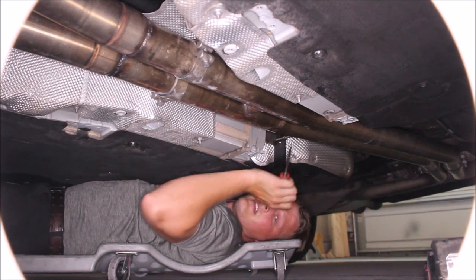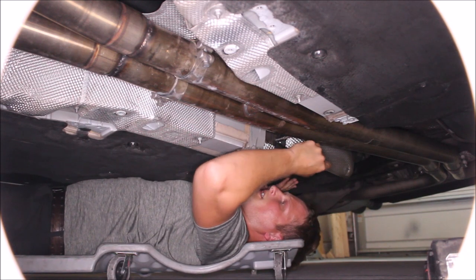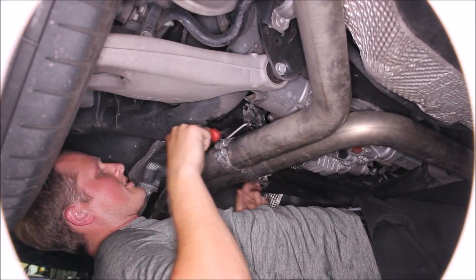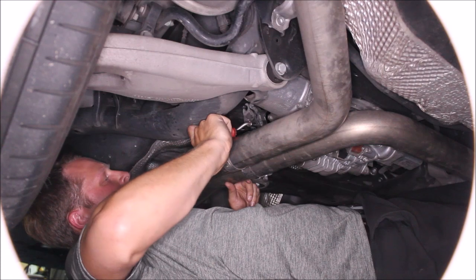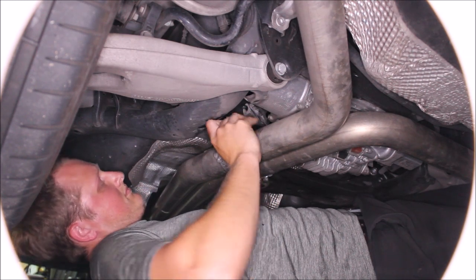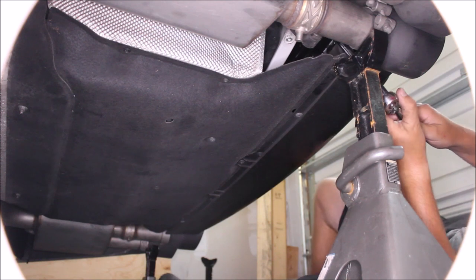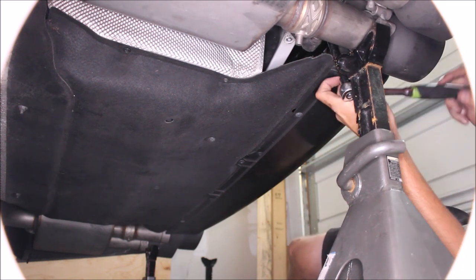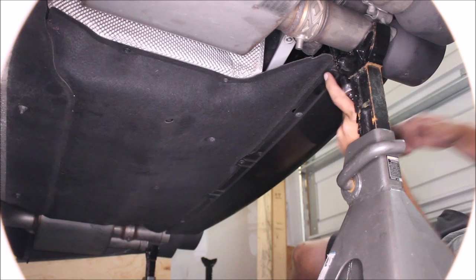There are two exhaust hangers we need to remove. The first one is at the front of the gas tank — you don't want to remove the bracket itself, just push the rubber off of the exhaust. The second hanger is just in front of the differential; push this one off of the exhaust as well. This uses an M10 triple square and we need to unbolt the exhaust hanger on both sides. The splash shield down here gets in the way a little bit, so you may have to use a swivel extension to get in there.